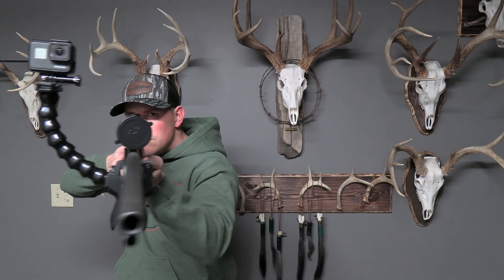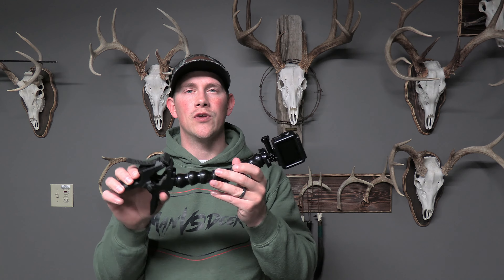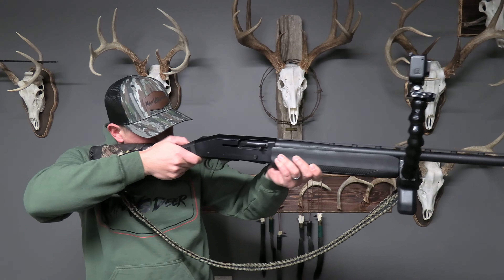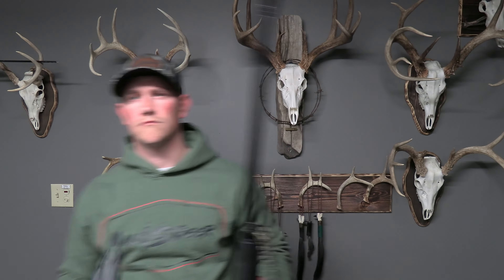I tend to use this the most on my muzzleloader because my muzzleloader has a squared forend and it's got some texture on it, so it holds really good. I also use this a lot on my turkey gun because the cap that holds the forend on makes a great place for this to attach to, and it gives me some really good high angle shots right down the barrel. Would highly recommend this one.